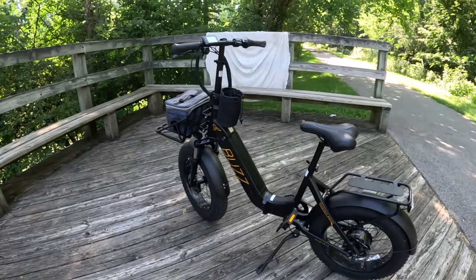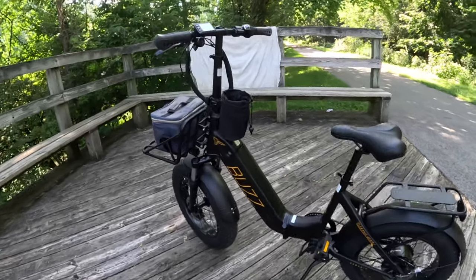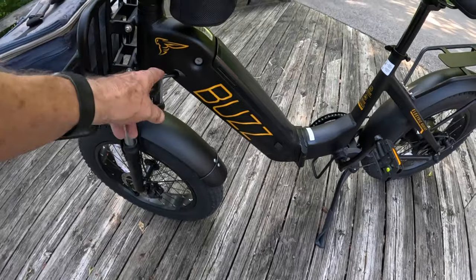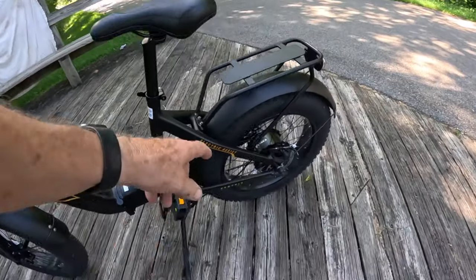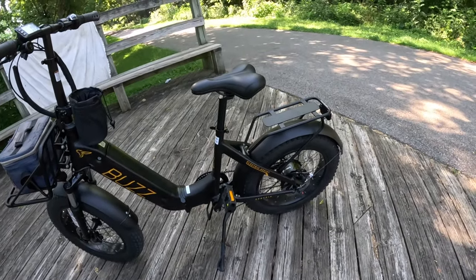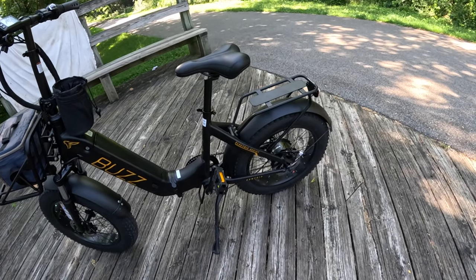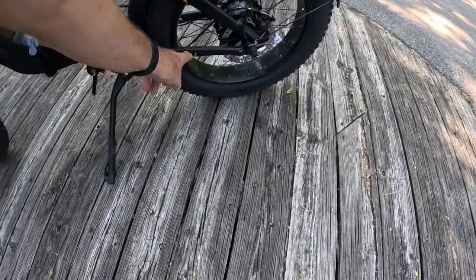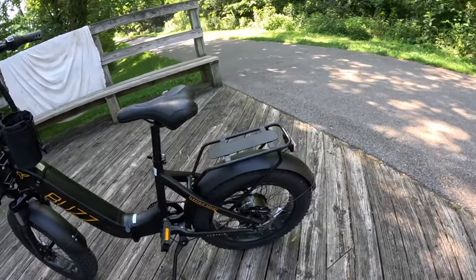This is the Buzz 20-inch by 4-inch fat tire bike. Love their little emblem here — it looks just like a bee. The only thing I don't like is they put 'electric assist' on here; that doesn't need to be on there. Anybody that owns an e-bike knows it's electric assist — I think that takes away from the looks of the bike. The bike name 'Centris' is okay to have, but I don't like the electric assist label. It's a class 2 e-bike, which means it's got throttle and pedal assist.